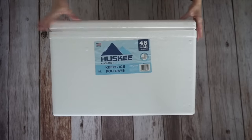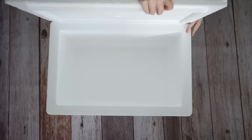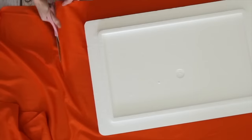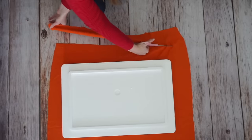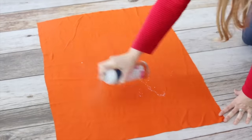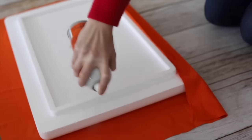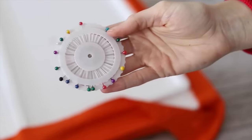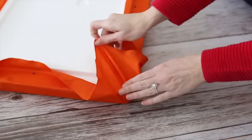Transform an ordinary styrofoam cooler into a dual purpose ottoman. I used the largest styrofoam cooler I could find. Lay out your fabric and cut it down pretty close to the sides of the lid. Add spray adhesive to the fabric, then press the lid into place. I found it worked best to spray the adhesive directly onto the fabric instead of onto the styrofoam. Fold up on the sides, then work on the corners. Since I didn't have an extra set of hands, I used straight pins to help me hold the fabric in place while I was folding and gluing.